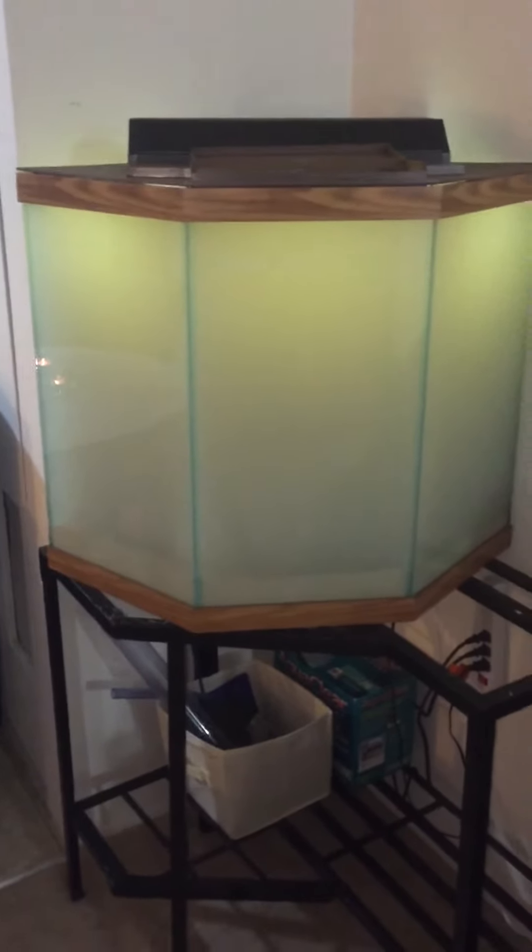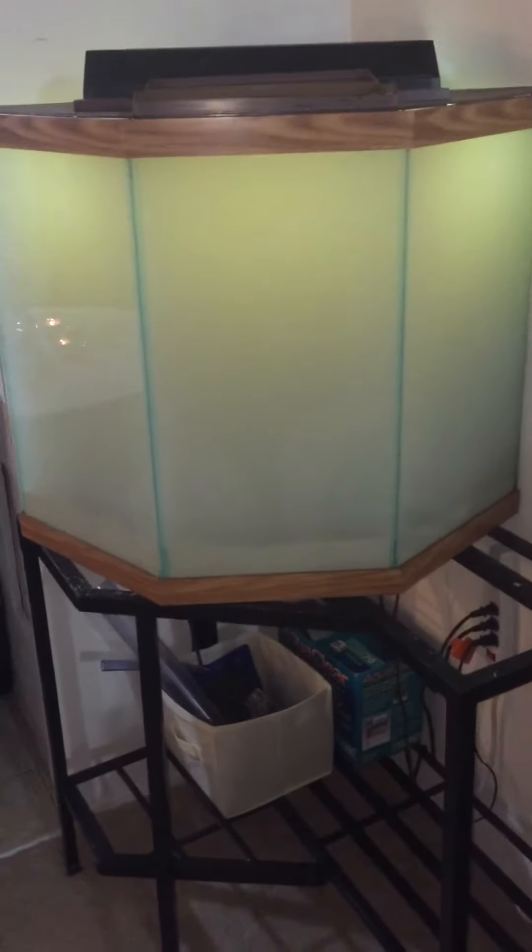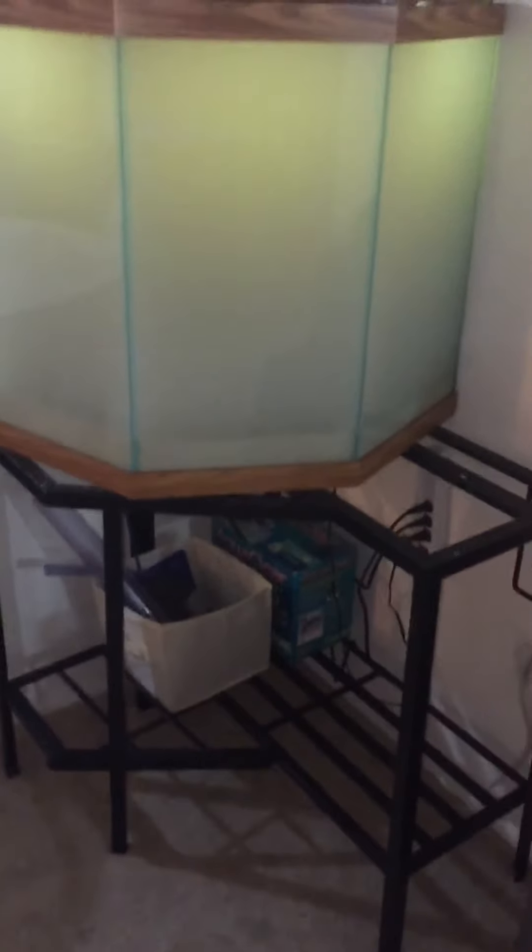This is going to be my first saltwater tank. I'll update you once the water clears up.